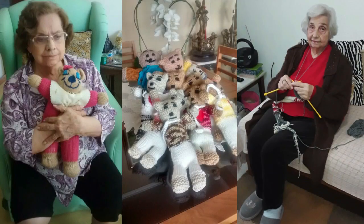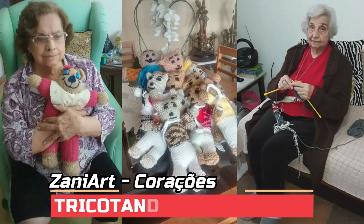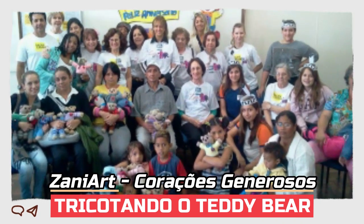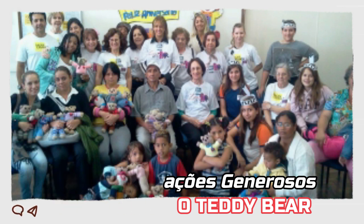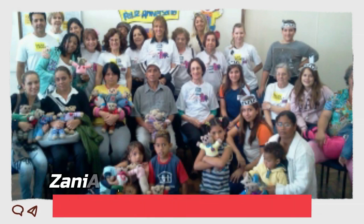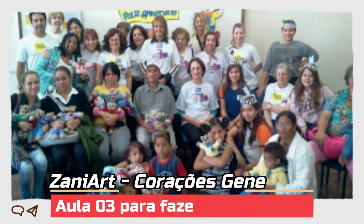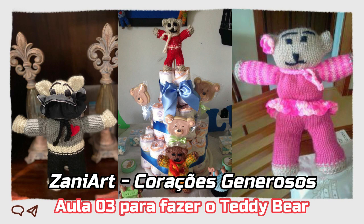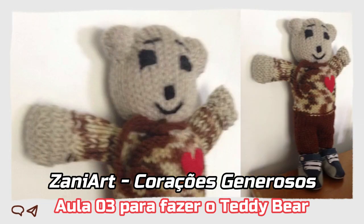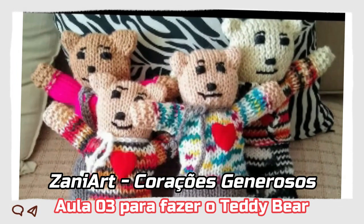Just wanna be your teddy bear. Put a chain around my neck and leave me anywhere. Oh, let me be your teddy bear. Oh, let me be your teddy bear. I just wanna be your teddy bear.